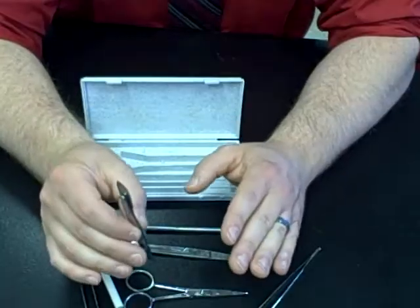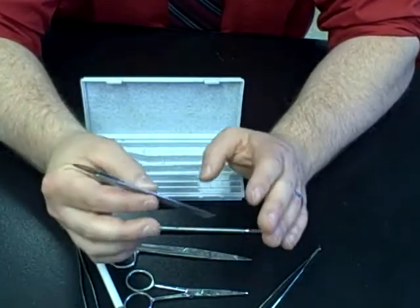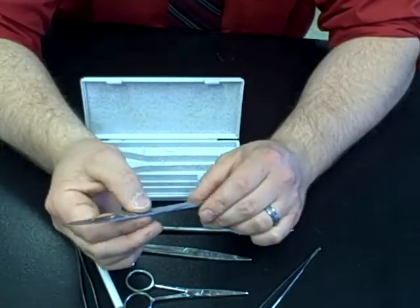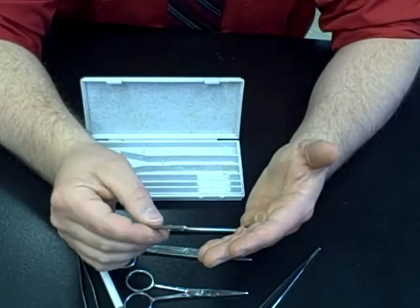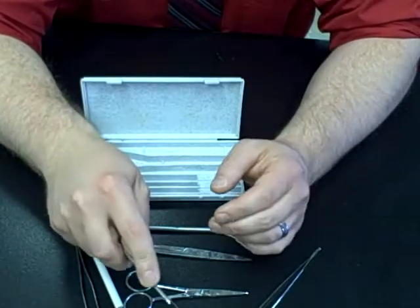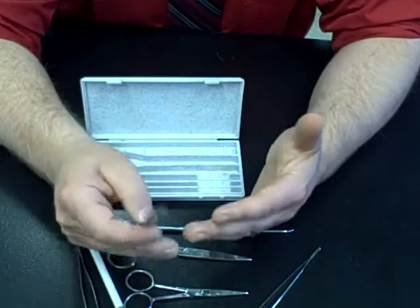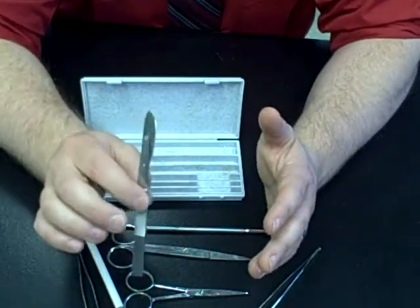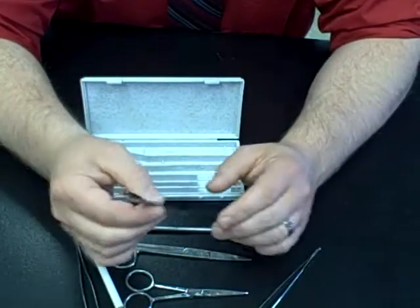I've never had anyone get hurt, but you have to be careful around this — it is extremely sharp. And honestly, it's a good thing: it's more dangerous to use a dull instrument than a sharp one. This will allow you to cut easily, but it will also cut easily through your finger just as it would through your specimens. So you need to be very careful, you need to respect the scalpel. As long as you do that, you shouldn't have any problems.